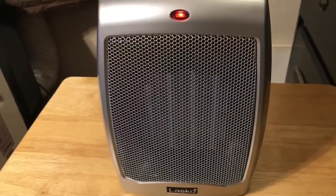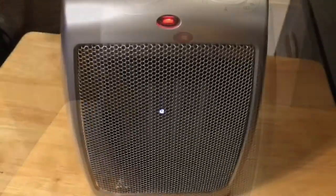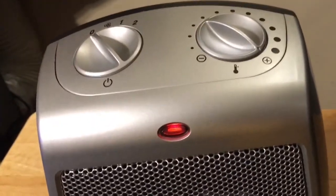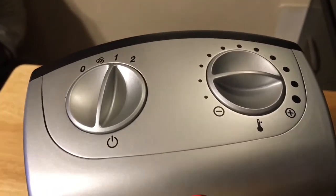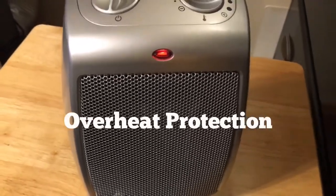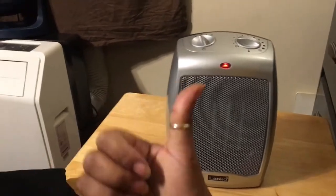It has a built-in safety feature and 1500 watts. It comes with a three-year warranty. The model number is 754200. It's only on setting three and setting one — this is a powerful heater. I give this a thumbs up.